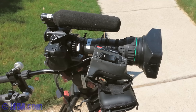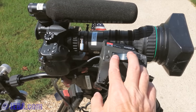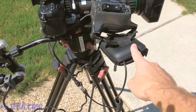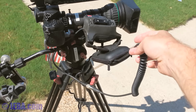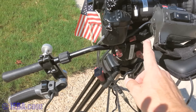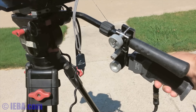The lens I have here is a Canon J15x8. It starts at 8mm and it's a 15x lens. The servo zoom is powered, and it's powered by a Photodiox adapter with a long cable — about 10 feet of cable to go a few inches, but that's just the way it is. I also have the remote here so that I can control the zoom from the handle.